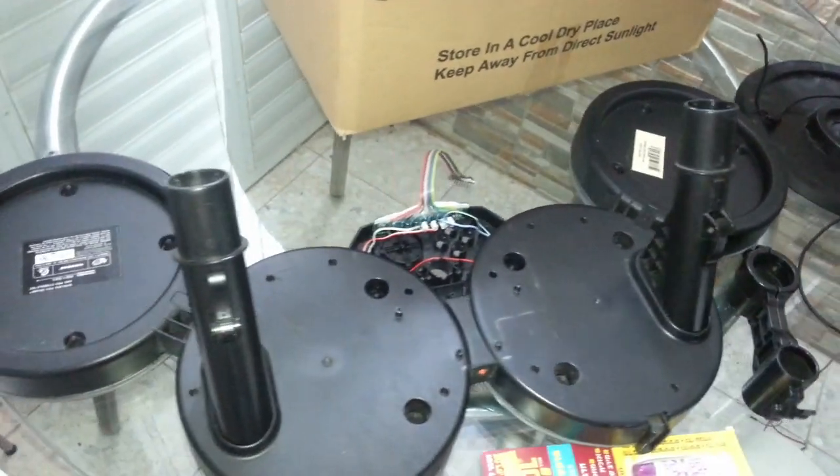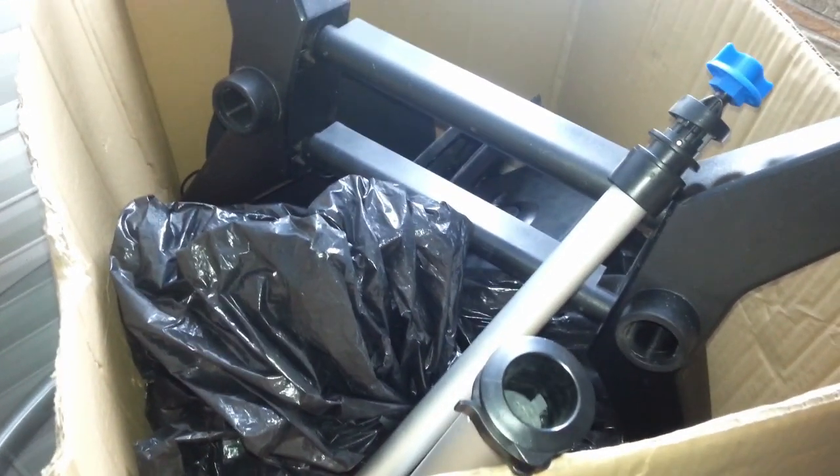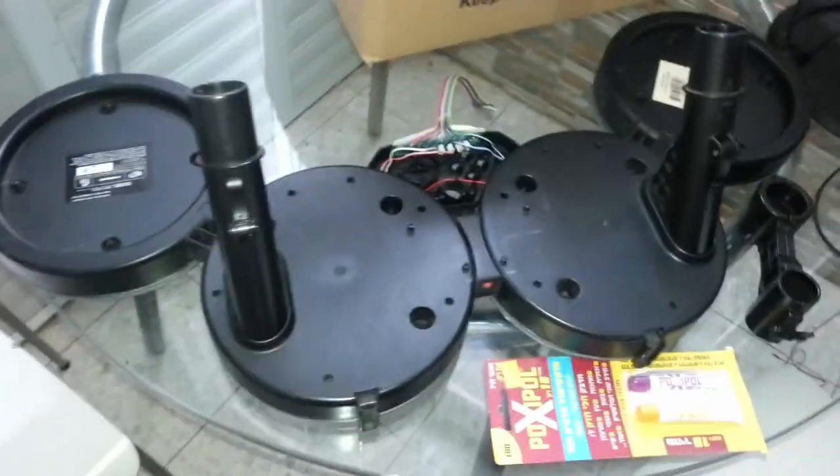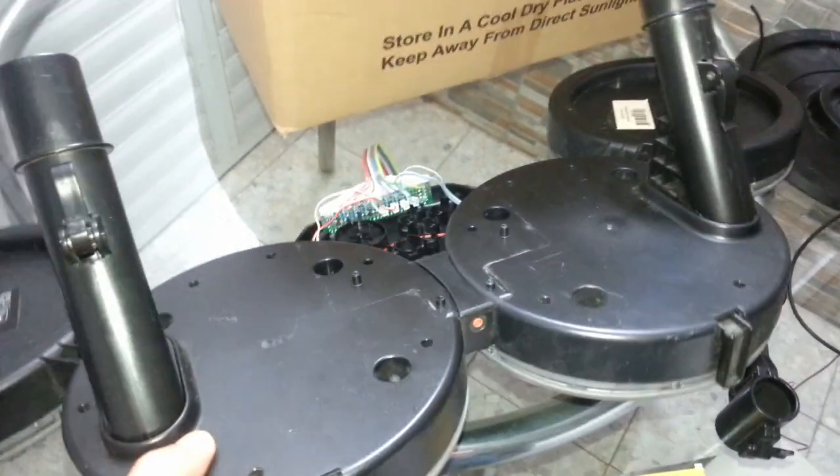I'm taking this video outside on the balcony just because of the size of the box. A few weeks ago I was lucky enough to be the first guy to respond to a post of a lady that gave this thing away — it's an Xbox drum kit.